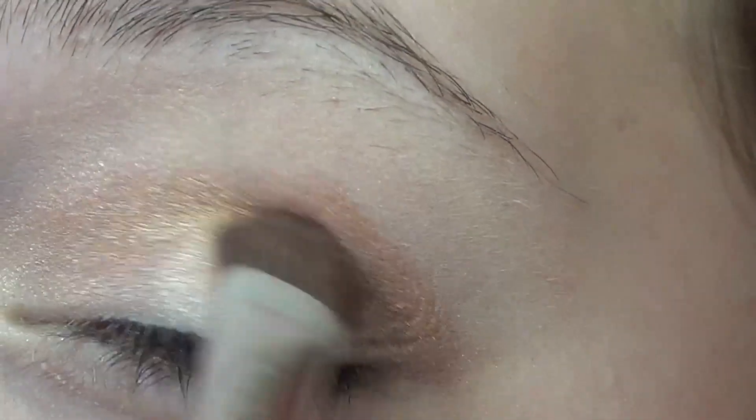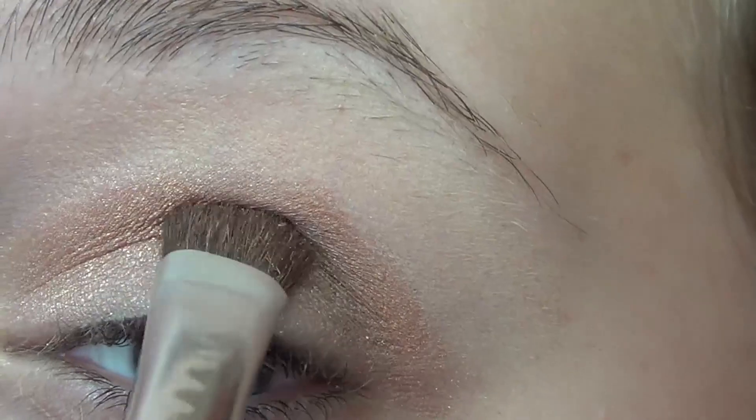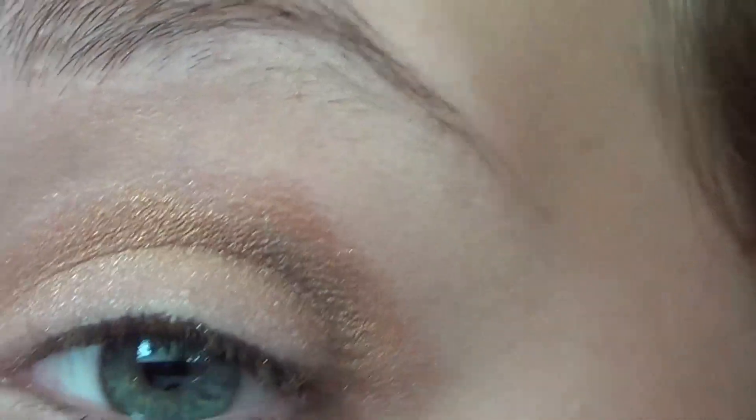Next, I'm going in with the same brush and packing a dark brown color into kind of the inner V, and I'm going to blend everything out with a fluffy blending brush.